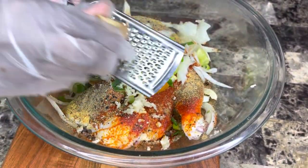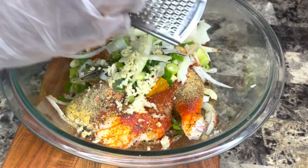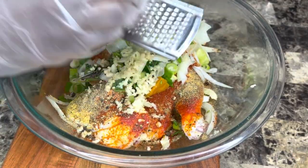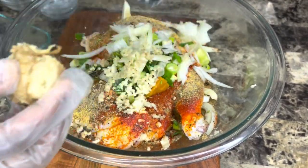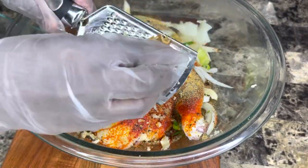Now I'm going in with some ginger. The ginger is strong — I can't use the entire piece, I'm just gonna use a portion of it. You can taste a little piece to see how strong it is and then decide how much you want to put on your chicken. I'm just grating some ginger and this is already smelling so good.